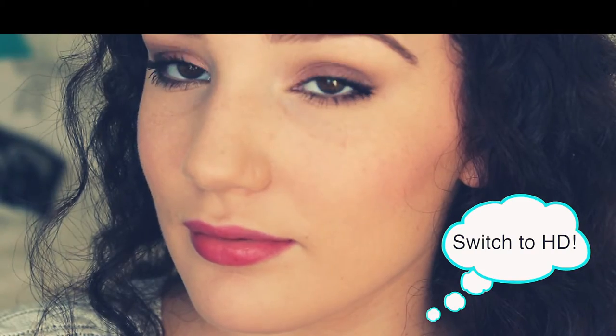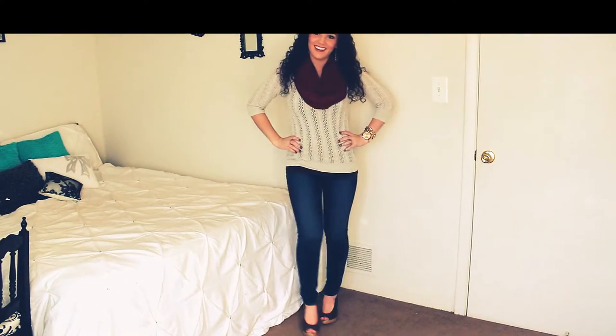Hey everyone! Today I'm going to show you what I'm going to be wearing for Thanksgiving. I'm going to go through makeup, hair, as well as my whole entire outfit. I hope you guys enjoy this. Let's go ahead and get started.